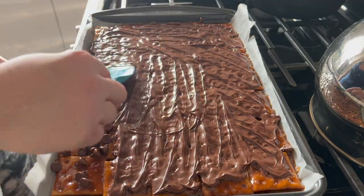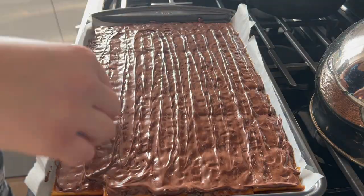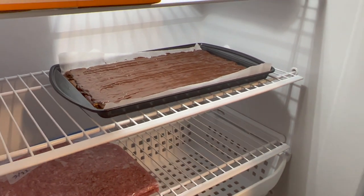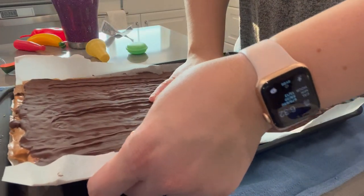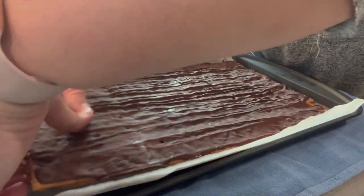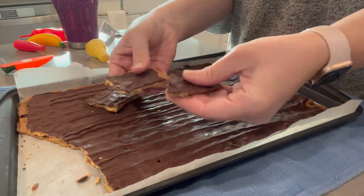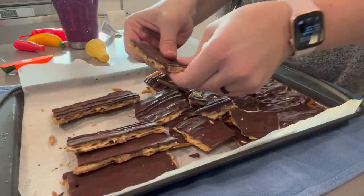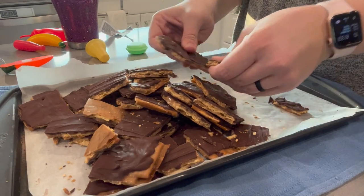If you want any additional toppings, now would be the time to add them on while the chocolate is still melty. The last step is to place the pan in the freezer to firm up, and then once firm, break the toffee up into pieces and enjoy. Store any leftovers — although it's usually pretty rare when we make this — in the freezer or the fridge just to keep the chocolate from melting and getting too soft.